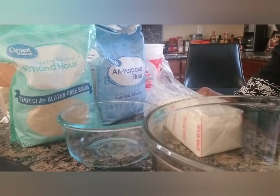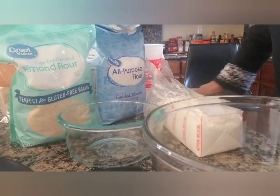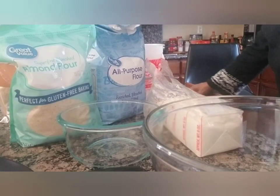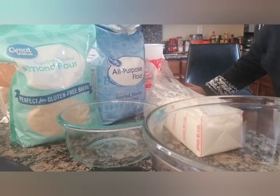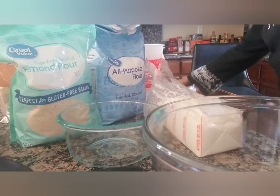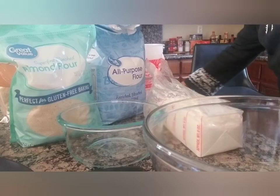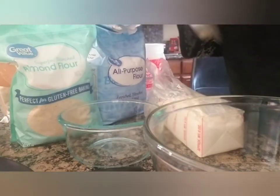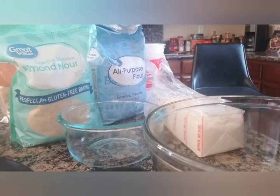When you double a recipe, you've got to be very precise and careful because you don't want it to taste weird or horrible. I might also make some of the little individual ones — we've got the small cups — because last time we made them, everyone loved them.